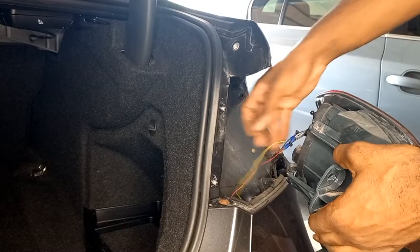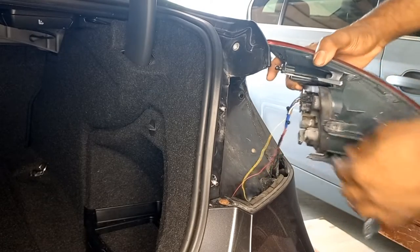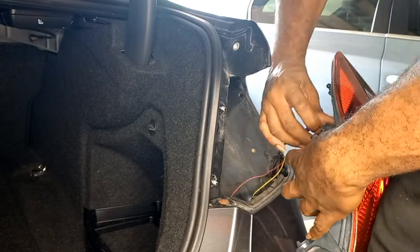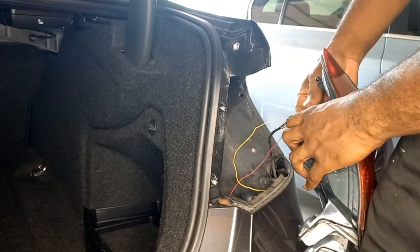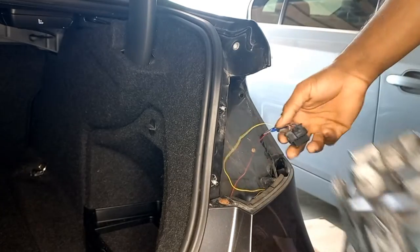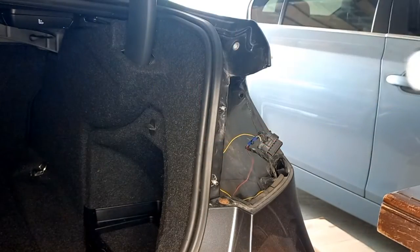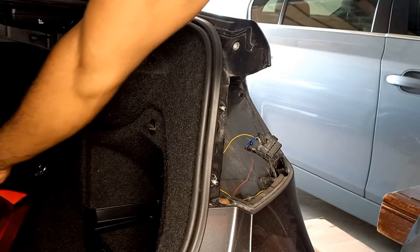Once you pull it back, you can see the press tab clip. And then the outer taillight is out, just like that. We'll place it in the trunk and out of the way.